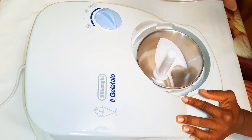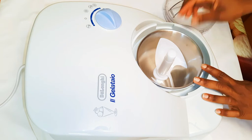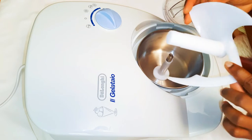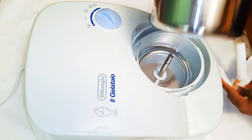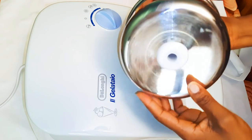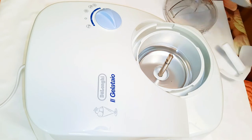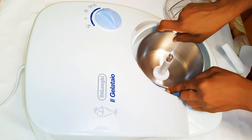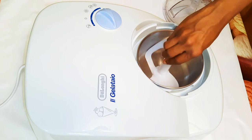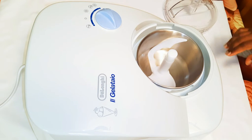It has a plastic cover — move it to the right to close it and spin it to the left to open it. This plastic instrument spins and mixes the contents. There's also a metallic stainless steel container with a capacity of 1.2 liters maximum. You can take it out, clean the machine, and put it back in whenever you're ready. I must say this machine is very heavy.